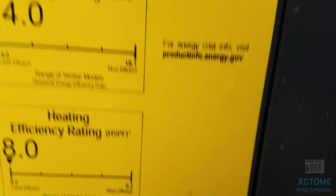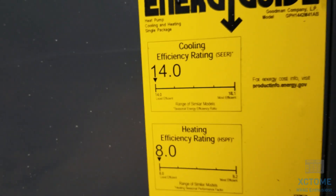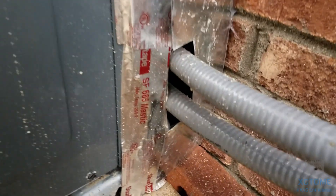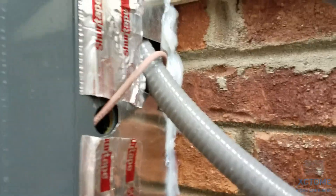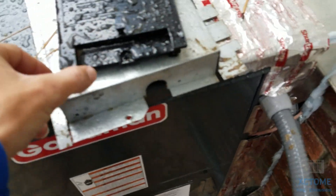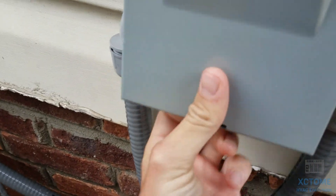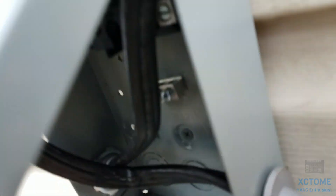It's 14 SEER, 8 HSPF, which is the minimum for my area. I still got to put that there — I got to get a thing for the thermostat wire, that's just temporary. There's some spare parts; these are actually the things for the disconnect because there's obviously no power. I can get this open — I still got to wire up a disconnect, this is the power for the unit.